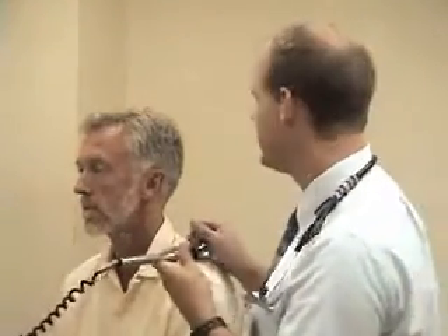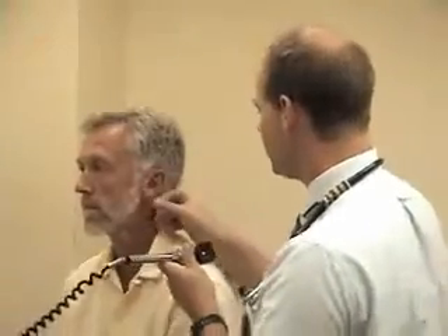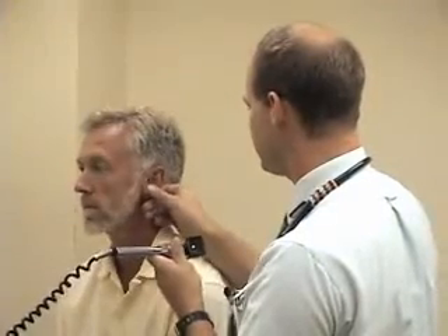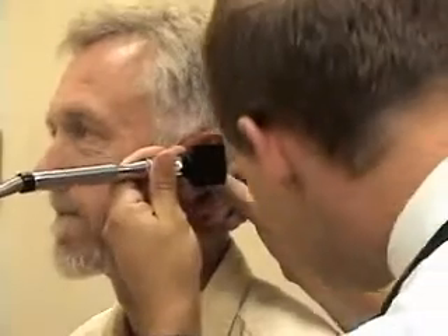There are a lot of different ways that you can hold the otoscope, and all of these were presented to the students in the lecture. My personal favorite is to hold it like a pencil and keep the smallest two fingers of my hand over the temple area just to stabilize my hand. It's helpful especially when examining a squirmy infant, but it can be helpful in adults too. I'm going to move the pinna up and back just a little bit and look my way into the ear canal.